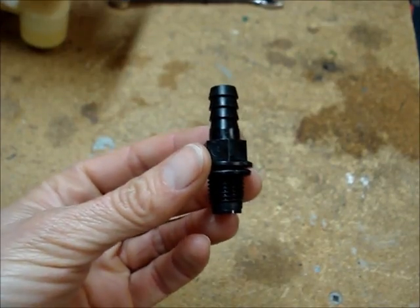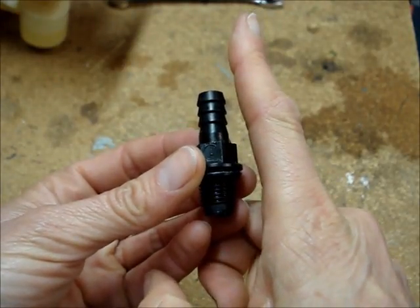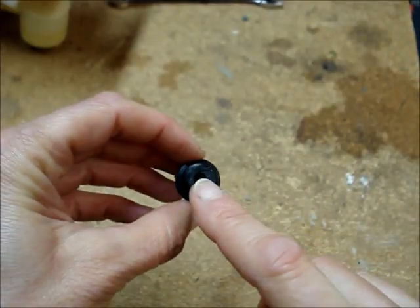Clean the one-way valve by either blowing air through it — air will only pass in one direction if the valve is working properly — or you could run some warm soapy water through it, or just blow through it.